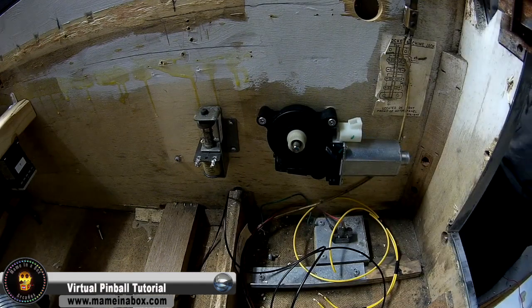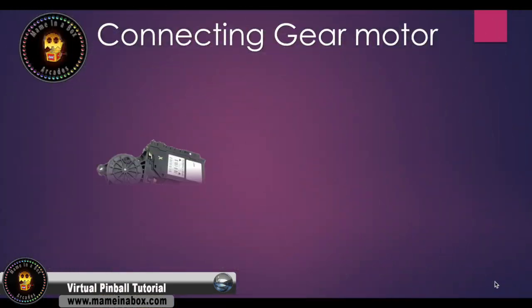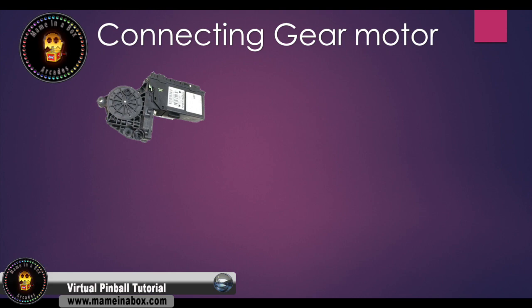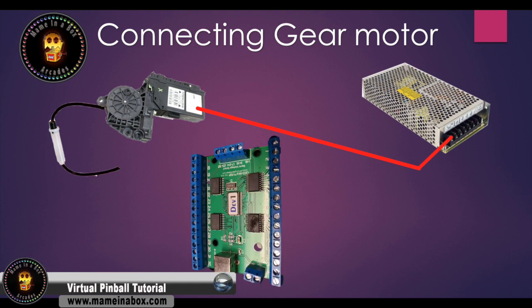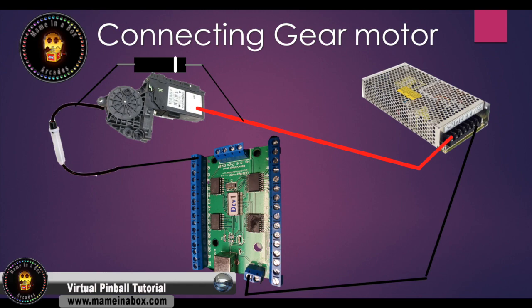Now we're going to show you how we connect everything together. We need the gear motor and a 12 volt power supply. Connect the positive of the gear motor to the positive of the power supply. Then connect an inline fuse on the negative of the gear motor. We're going to need our LED wiz, and connect the inline fuse to the LED wiz on port one. Then connect the ground of the power supply to the ground input on the LED wiz. One important thing — a diode — you're going to need that to protect your devices. Connect the diode on the positive to the negative of the gear motor.